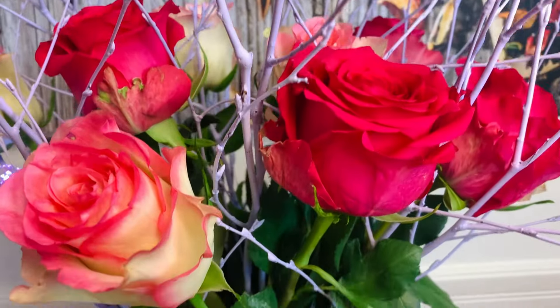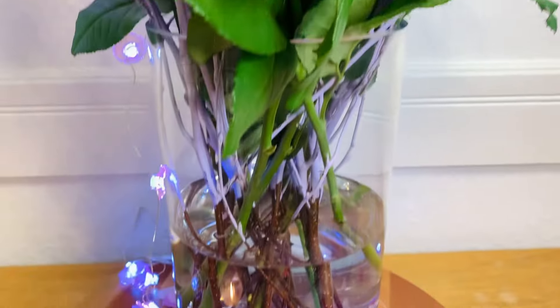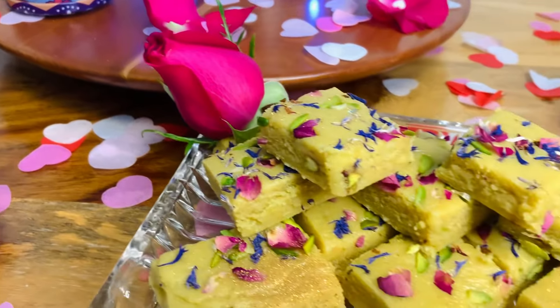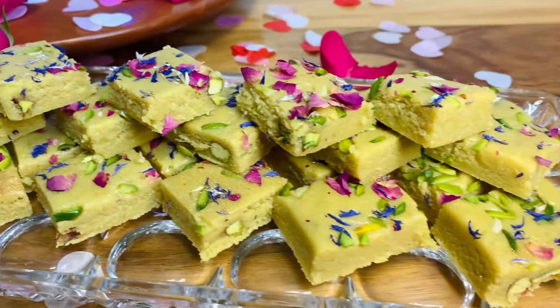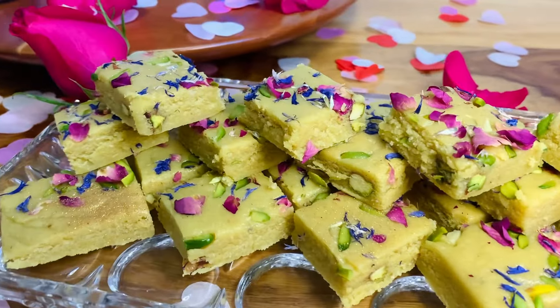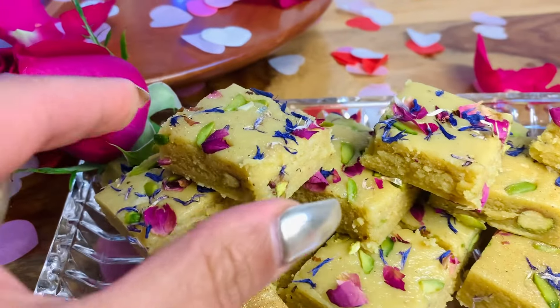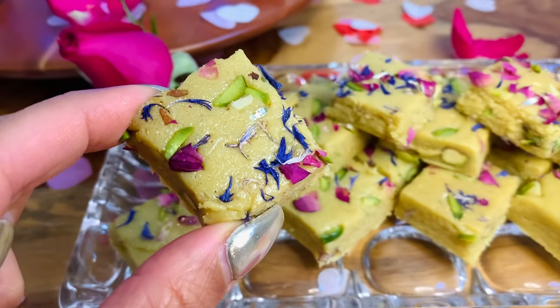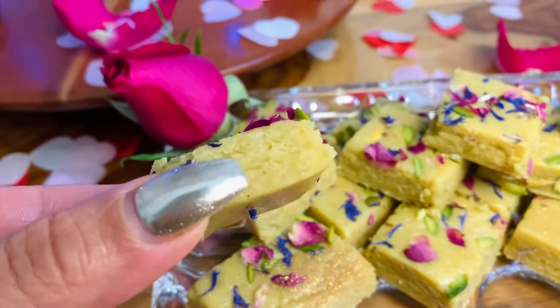Hello and welcome back to another episode. In today's video I wish everyone a happy Valentine's Day. This is the ultimate delicious sweet treat for all the lovers out there, no matter who you love.